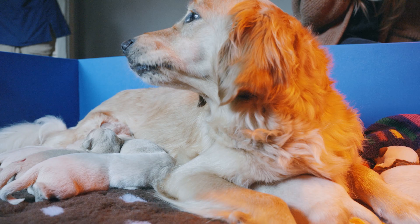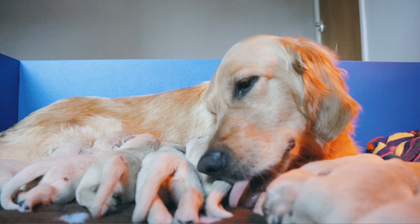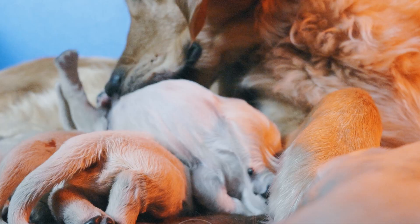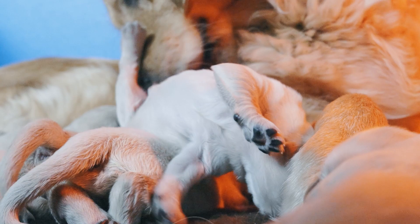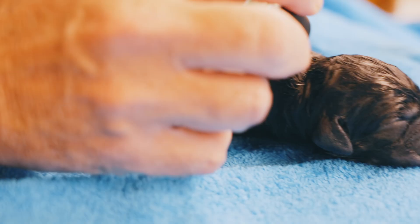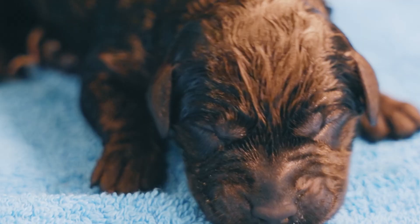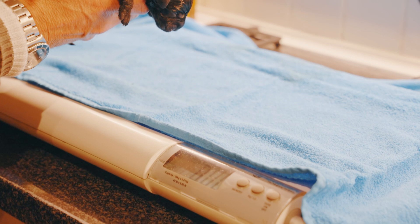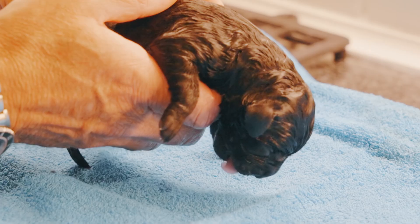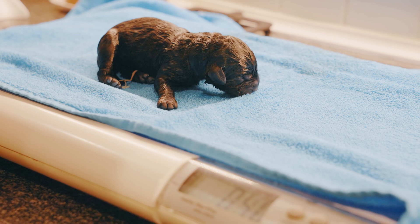Post-birth, we scan mum to make sure there are no pups still hiding and that she's finished giving birth. Once she's settled and all the pups have had a feed, we bathe her because birthing fluids can cause skin irritation and scalding. As each pup is born, we mark them with a little dot of nail varnish — on the fore leg or hind leg — to help identify each pup. We then weigh them and monitor their weight every day for the first five days.